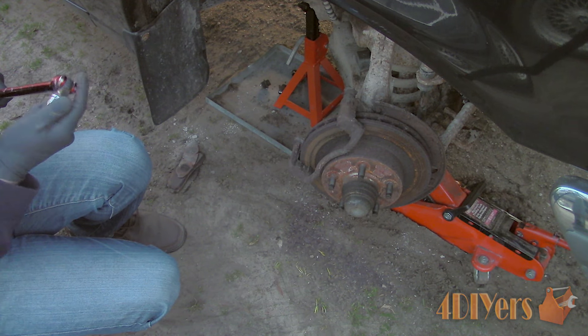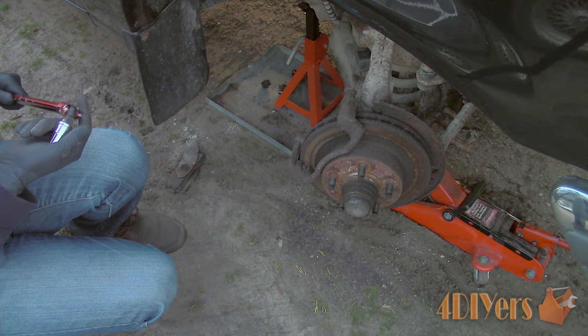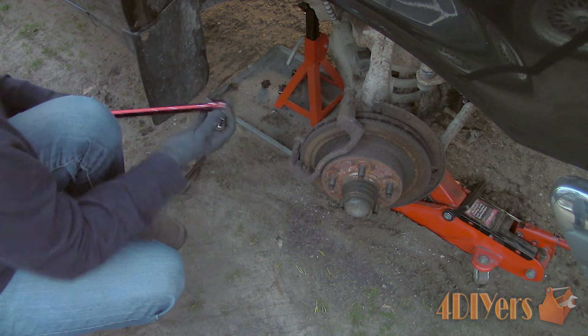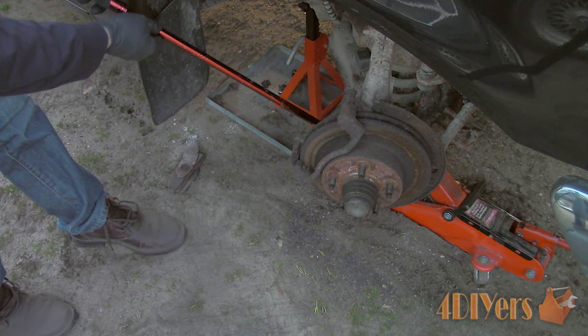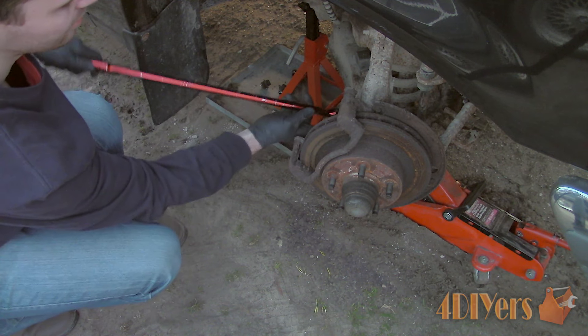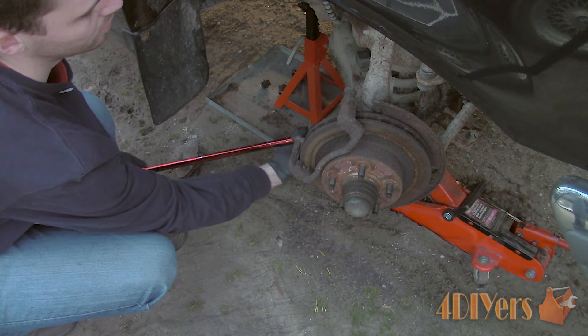In order to remove the rotor, the carrier does need to be removed, which is done by removing the two 15mm bolts on the back side — one on the bottom of the carrier and the other on the top just below the ball joint location. This can be tight and it is hard to get any leverage, so I would recommend turning the wheels so you are able to get a breaker bar in this location.